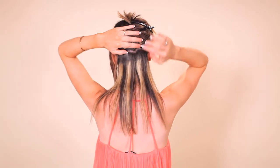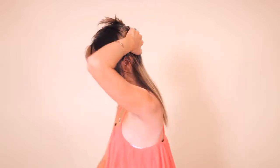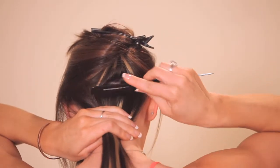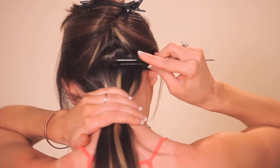You are going to have your part and your hair coming down. You are going to want to take a teasing comb and do a little back combing at the top just to secure the clips.